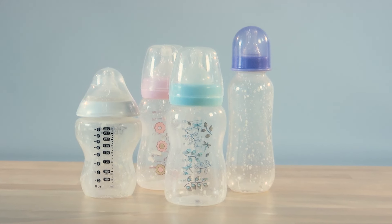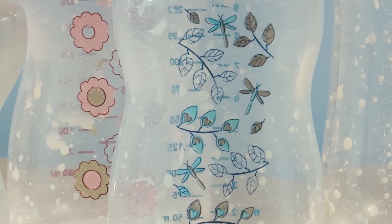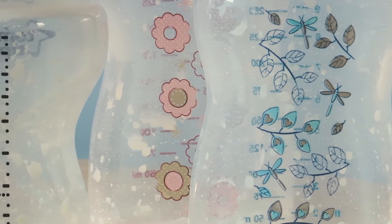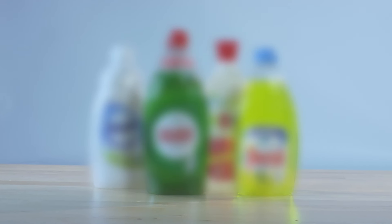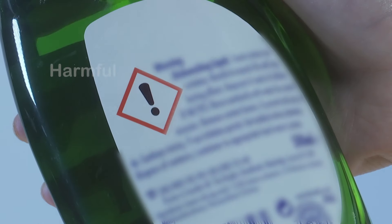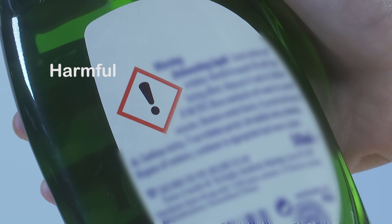Have you ever wondered why your baby bottles become cloudy and smelling of stale milk over time, even when you always wash them with hot soapy water? Sadly, regular washing up liquids don't seem to do the job very well, and it's a little bit worrying to use them after seeing this sign on the back labels, even on ones that are meant to be eco-friendly.